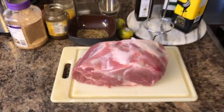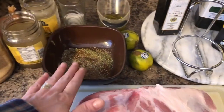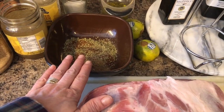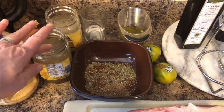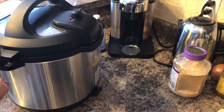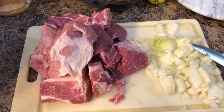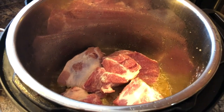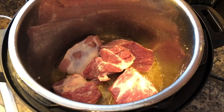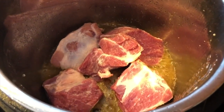We're getting ready to make some pork carnitas. I have the pork shoulder, and the spices which contain cumin, chili powder, oregano, and pepper. I've also got salt, olive oil, two limes, some homemade broth, garlic, and an onion — and I will be making it in an instant pot. I've sliced up the meat into fairly large chunks and I'm preheating the oil to brown the pork. The oil has heated and the pork is browning.